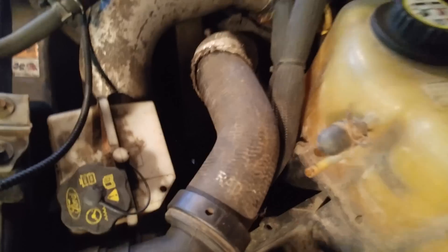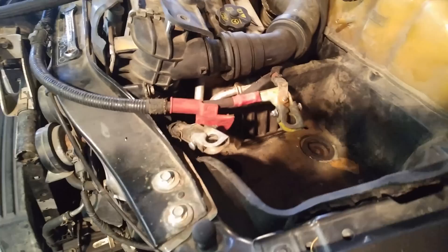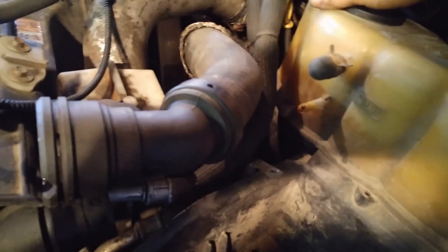You start by pulling out both batteries and then you go back and remove the battery boxes. There's usually two bolts in the bottom and a couple bolts in the side. Make sure you've drained your coolant — save it because it's expensive. Also drain your power steering fluid as well.